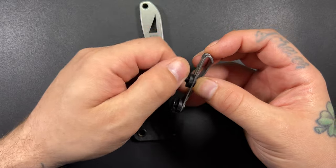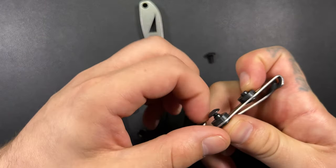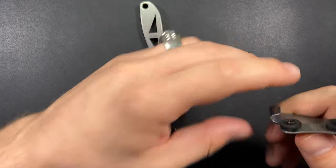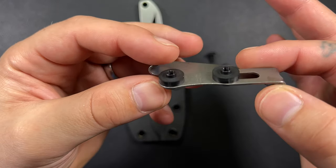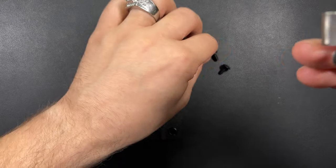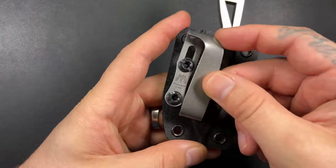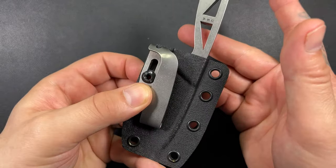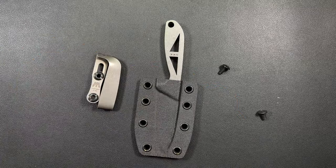Let's go ahead and get some of this hardware off. This is super easy, there's not a whole lot to it. Here's the top part of the hardware — basically you have your rubber washer here, and then all we're going to do is put it in and then screw in from the back side. Then we have a clip and I can carry this in my pocket or my waistband.